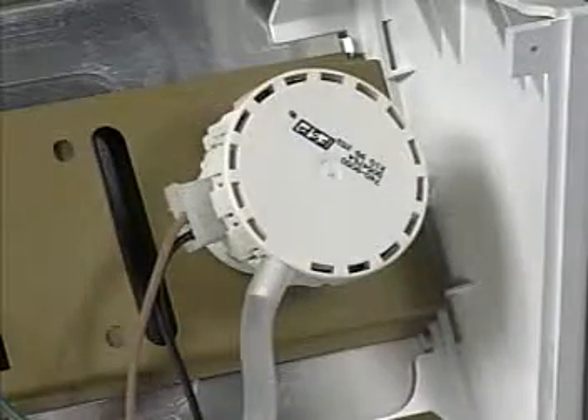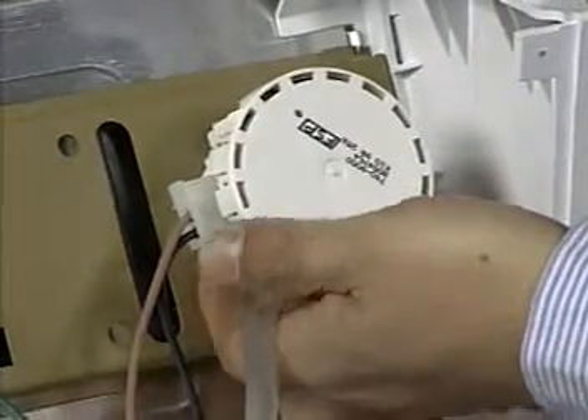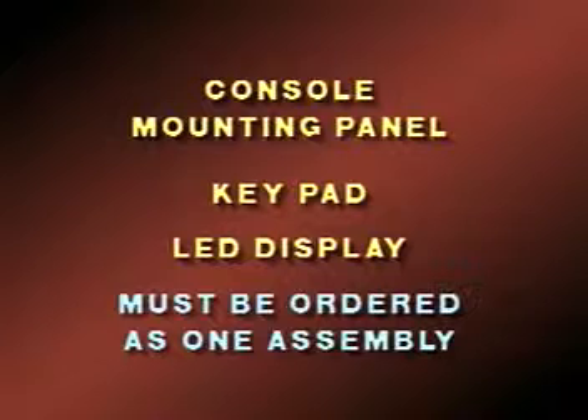To remove the recirculation pressure switch, lift up on the tab at the bottom of the switch housing and turn the switch one quarter turn. Lift the switch away from the console panel. The keypad and LED display are part of the console mounting panel. If either of these items must be replaced, they must be ordered and replaced as an assembly.